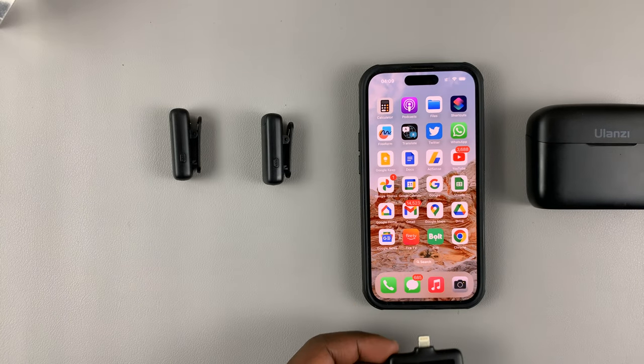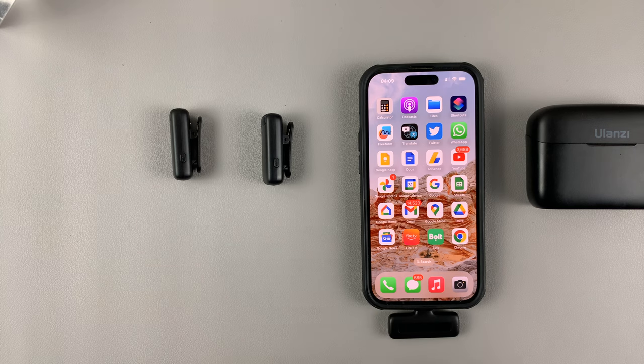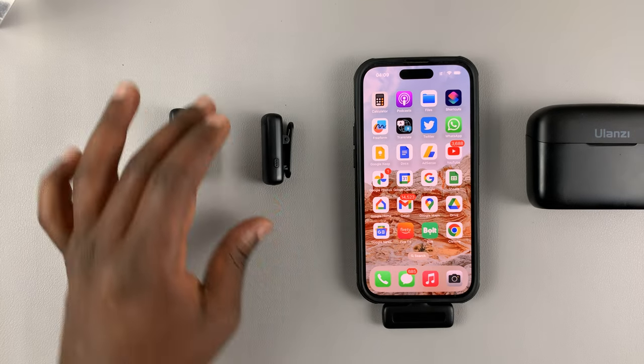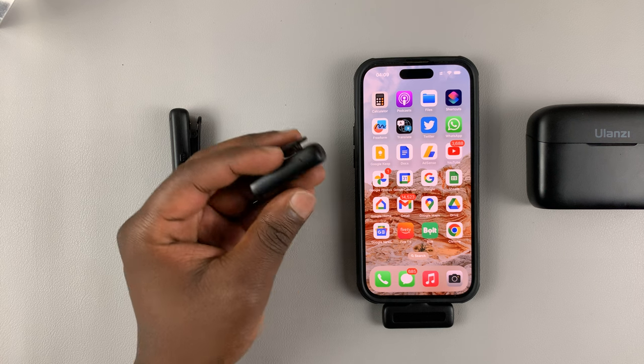The receiver has a lightning connector that goes into the lightning port on your iPhone. Once you connect it, just like that, it goes in.